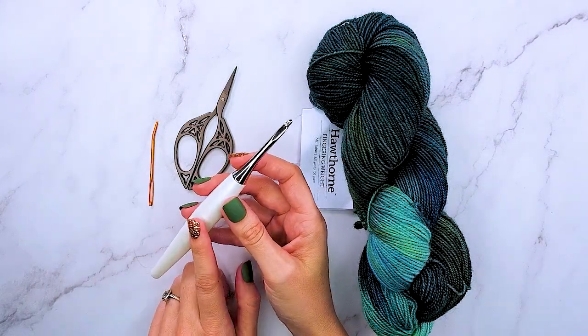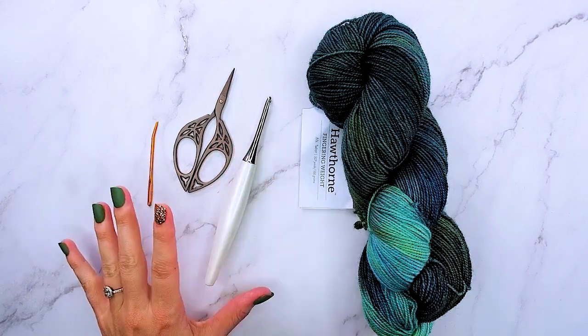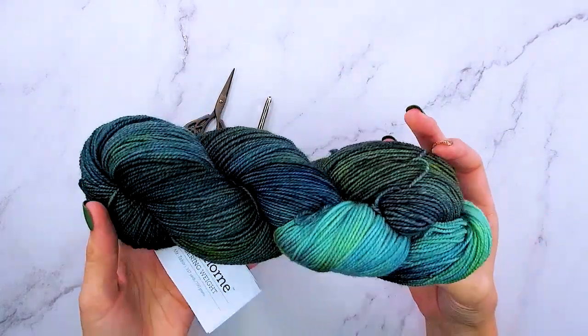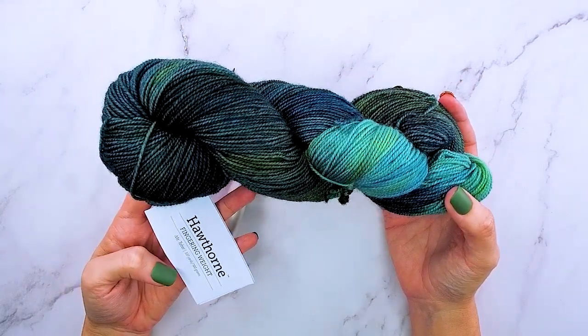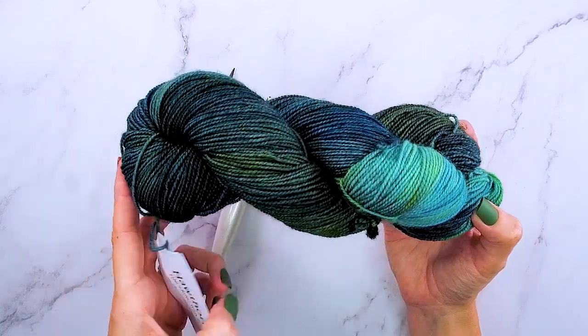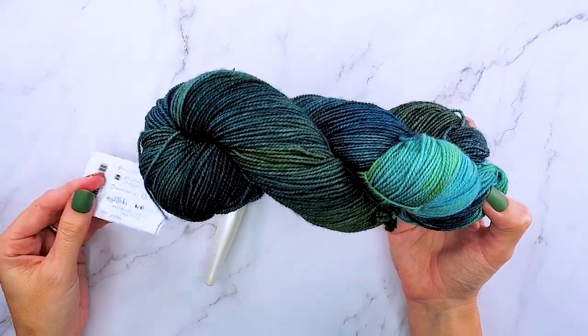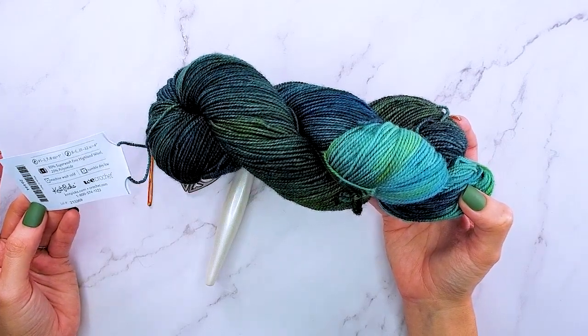Today I will be using a size H Furls Odyssey hook in white. You'll need a pair of scissors, a tapestry needle, and some yarn. This is the yarn I've chosen to use — it's by We Crochet. It's the Hawthorne fingering weight in the Mount Tabor colorway, 375 yards for 100 grams.